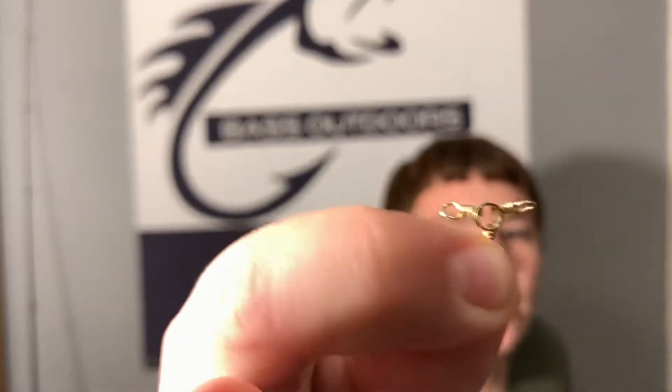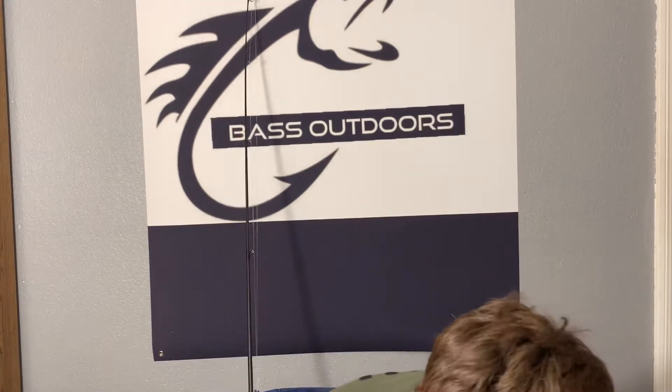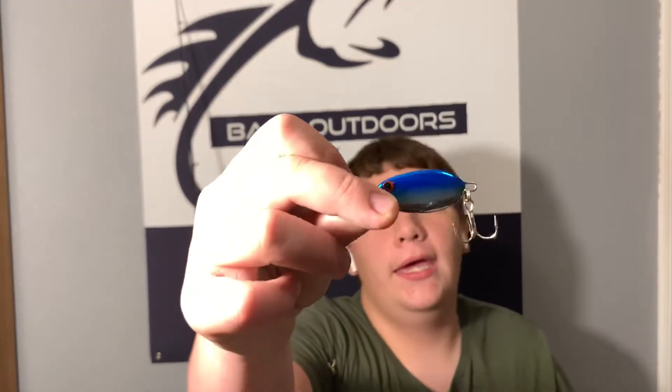What you're gonna need is a three-way swivel — it's gonna look like that. You're gonna need a crankbait; this one I wouldn't usually use because the hooks are sharp and I've been catching myself on them all day. You're gonna need a little crankbait — square bills work awesome, but you could also get the double-jointed ones. And then you're gonna need a jig and spoon.